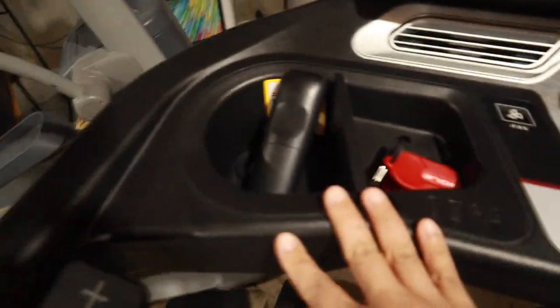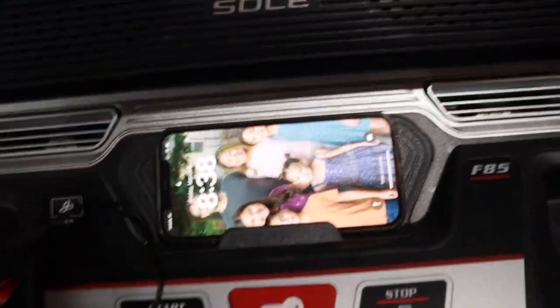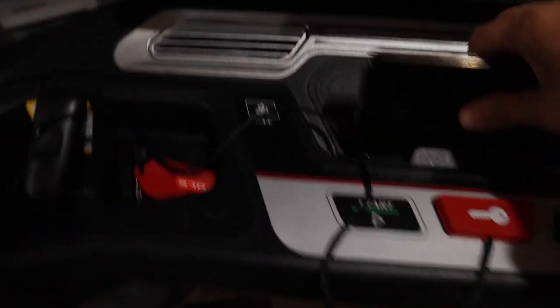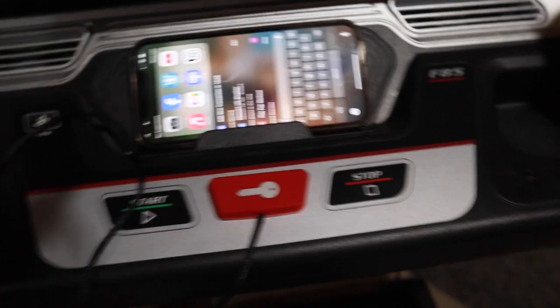There's a cup holder area, an emergency stop, and you can charge your phone. But if you have a phone case like mine, it's not going to charge — I have to take the phone off the case in order to charge it, which I don't want to do on a treadmill. My Stanley fits in the cup holder but I normally don't drink water while running. There's also a heart rate monitor here if you want to use that.